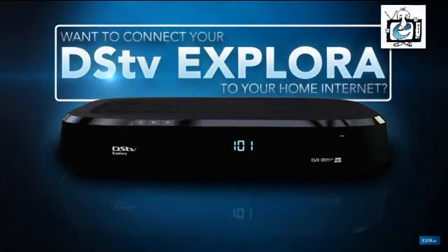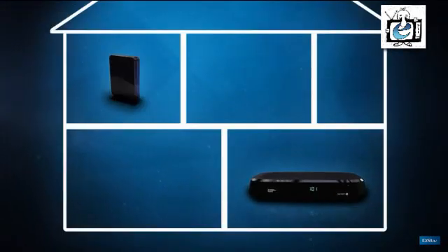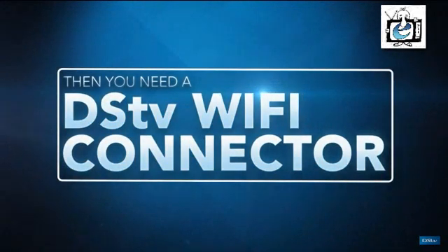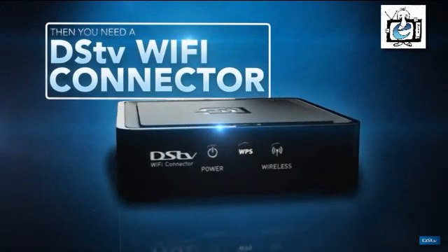Want to connect your DSDB Explorer to your home internet? Is your Explorer in a different room to your router and too far to run an ethernet cable between the two? Then you'll need a DSDB Wi-Fi connector to help you connect your Explorer and your router wirelessly.